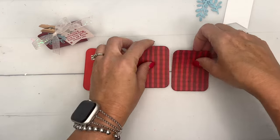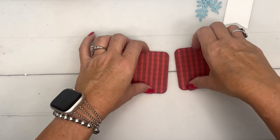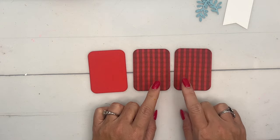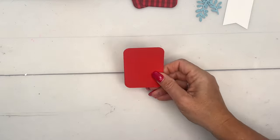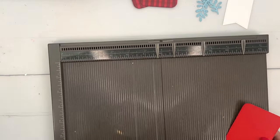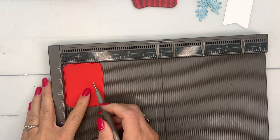I have cut out several pieces ahead of time. These three are from the Nested Essential Dies — this is the largest rectangle, it's a stitched rectangle. You're gonna want to cut two from your designer series paper — this is the Joy of Christmas designer series paper — and then one from Poppy Parade. Now the one from Poppy Parade, we're gonna score at half an inch all the way around.